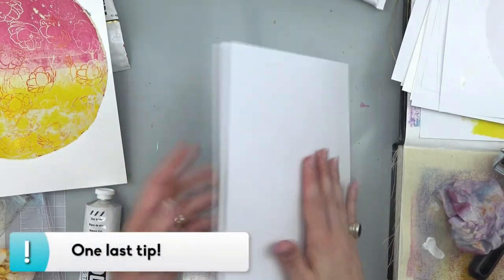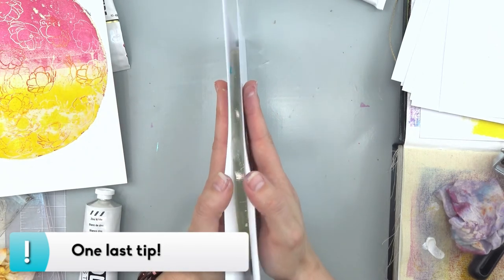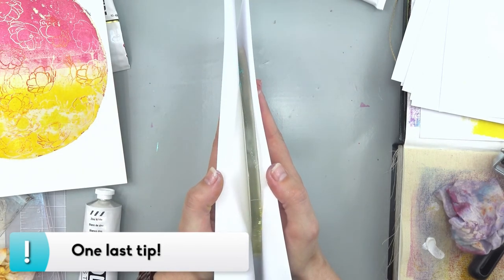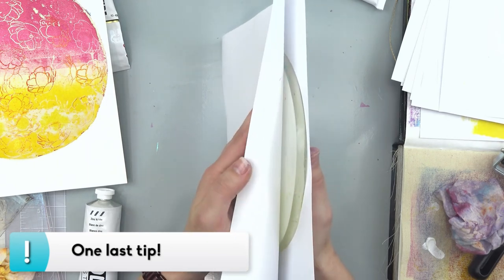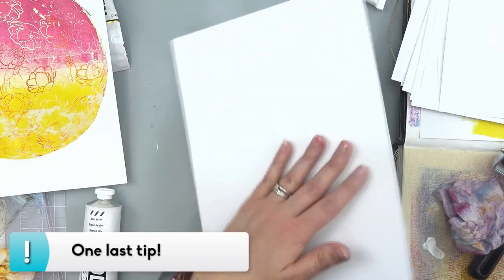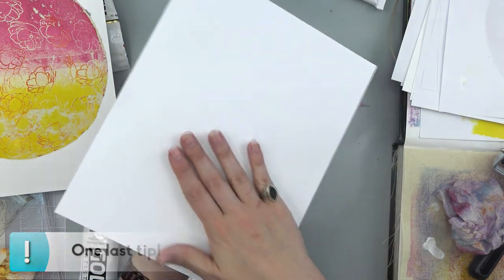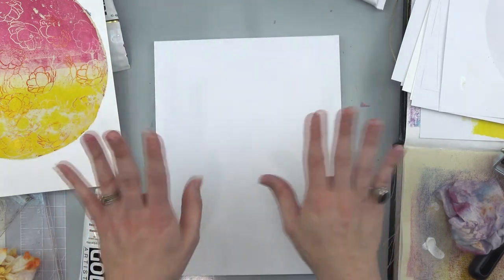One last tip: don't use the acetate that your jelly plate came on when you put it on the plate — you're going to most certainly get bubbles. Just use a sheet of typing paper or copy paper and that'll keep your plate nice and smooth. Bye!